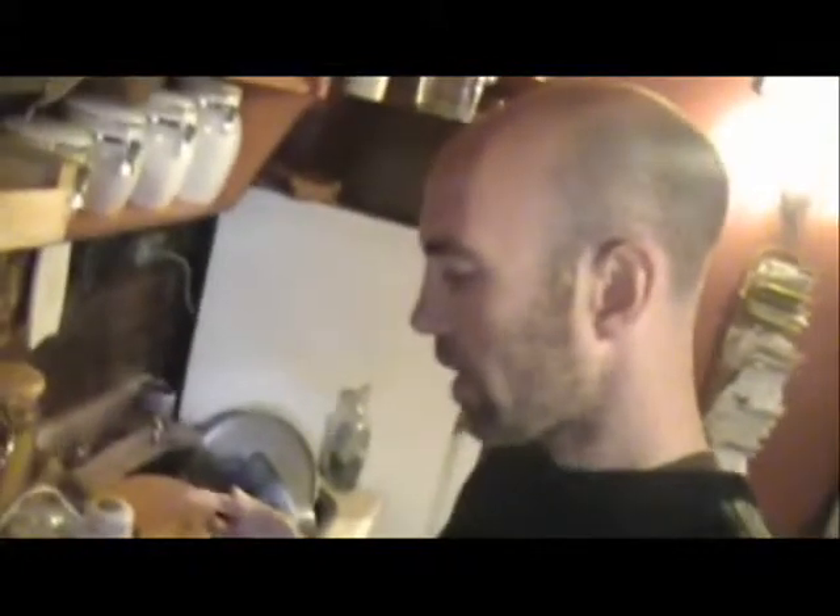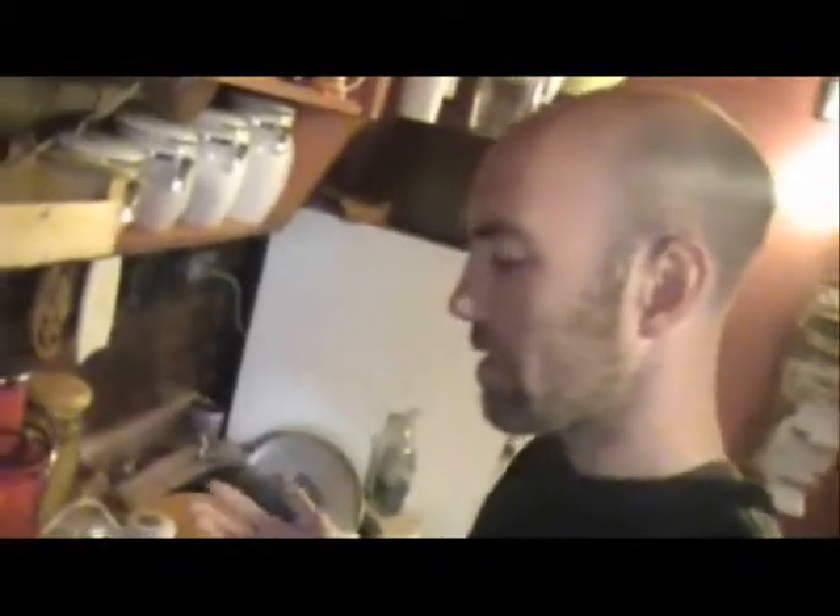I can barely taste it - that's perfect. I like the consistency, so that is done. We just have to wait for the pudding to cook. I'm just going to play it by ear - just a few minutes.